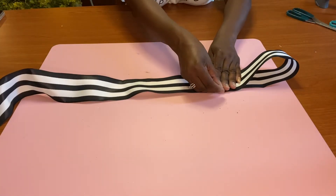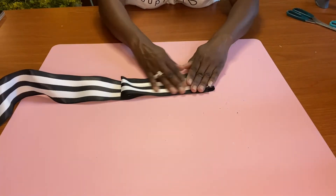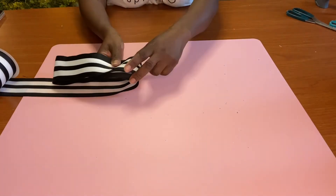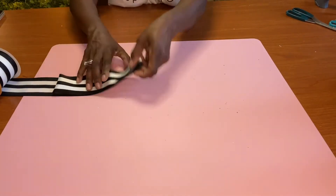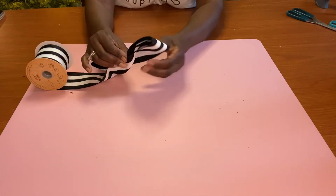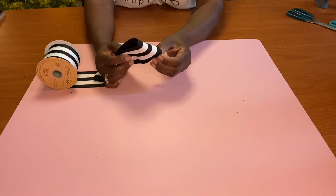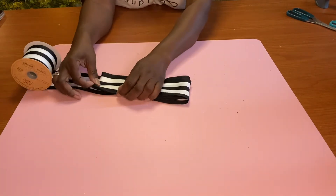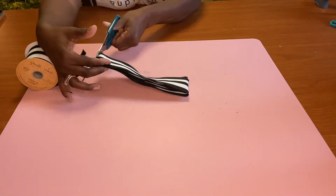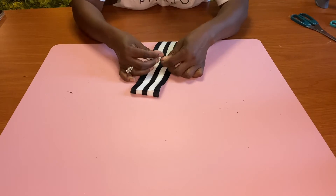I'm going to make a bow. I got this ribbon from Hobby Lobby and I always buy the ribbon when it's 50% off. As you can see, I didn't measure out my bow — you can make it as large or as small as you want. Once you're satisfied with how many loops you're going to have in your bow, you just cut it.